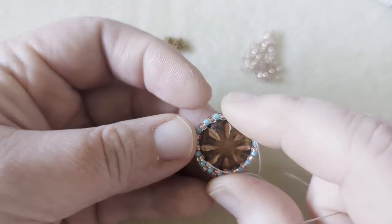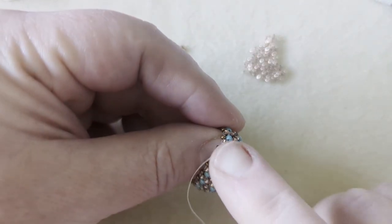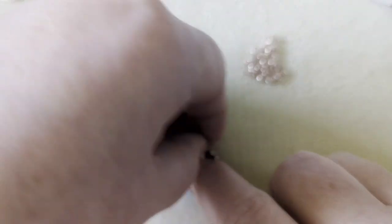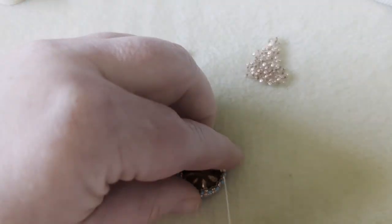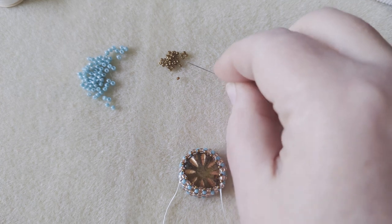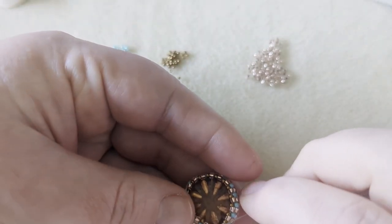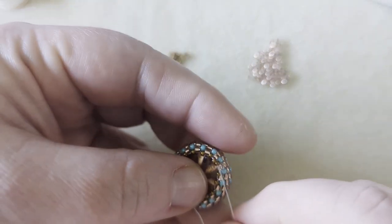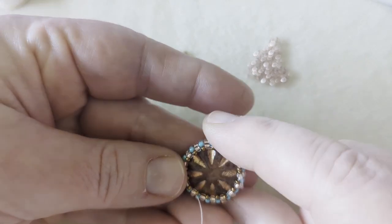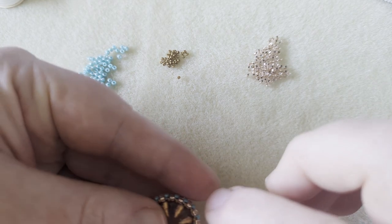Now that I'm coming out on this side I can start adding two more rows of 15-0s around the edges. I'm going to do one row first before I pop the bead in, because I want to do the second row while the bead is in place — it's a bit slippery while working on it. So I'll do one row of 15-0s, put the bead in, tighten it up, then do one more row of 15-0s.